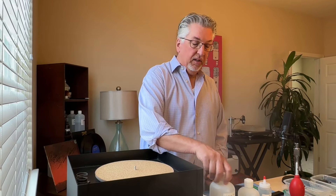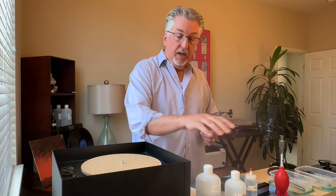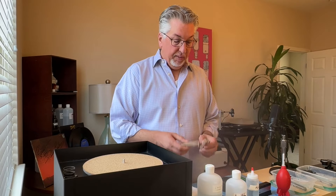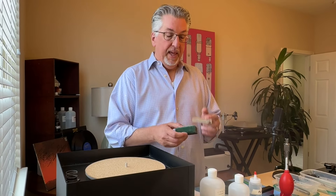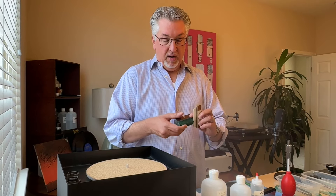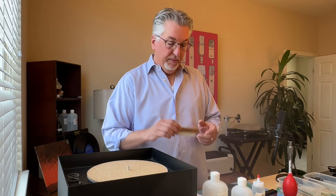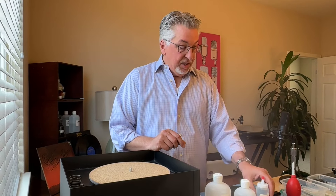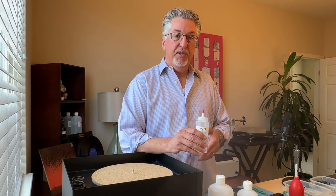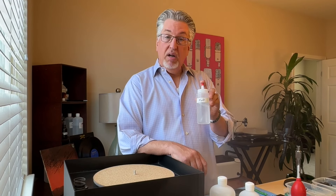Moving on to what you'll need to clean the record: obviously you need a record cleaning fluid — today we're using L'Art du Son, a good one, but there are many others, use your choice. Follow that up with a pure water rinse. You'll need brushes; we strongly recommend two brushes per step — one for record cleaning fluid, one for pure water. We use two brushes for each step: the Walker Prelude brush to apply the fluid and the Osage brush to agitate.